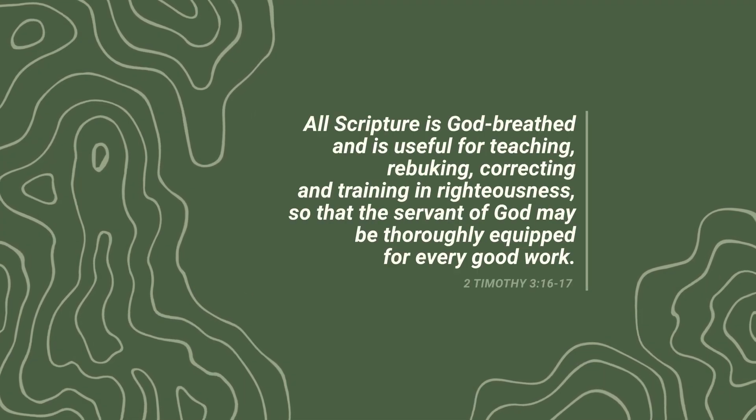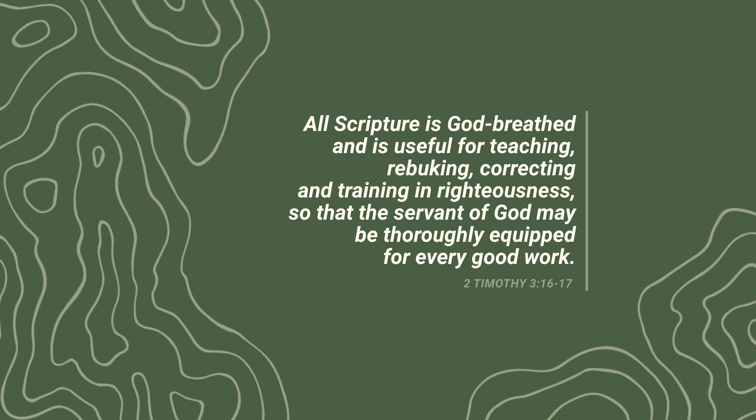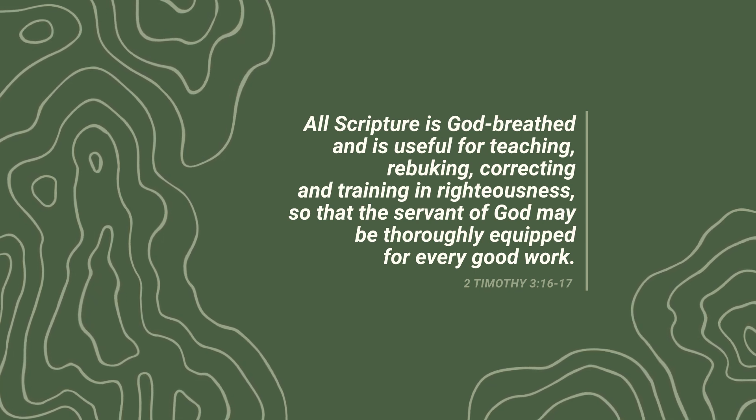2 Timothy 3:16-17 says: all Scripture is God-breathed and is useful for teaching, rebuking, correcting, and training in righteousness, so that the servant of God may be thoroughly equipped for every good work. The Bible, unlike any other book in the world, is the very Word of God — inspired, infallible, and authoritative.